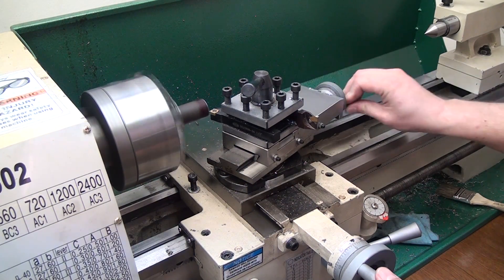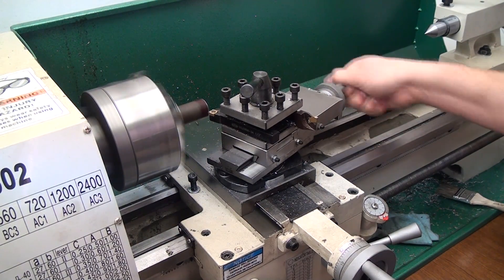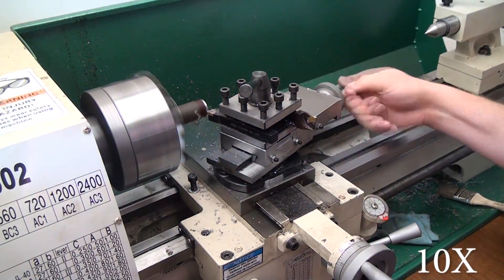You're going to be advancing your cut using the compound when cutting a taper, and then getting deeper into the cut by advancing the cross slide. We'll speed this up to make it go a little bit quicker.